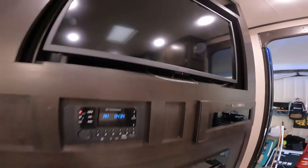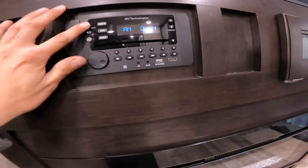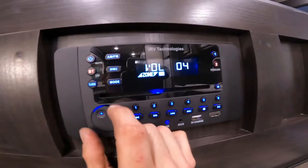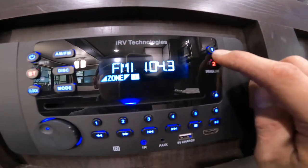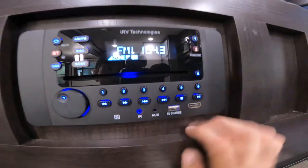Just below your TV you have your stereo. To turn it on you have your power button. There are speakers located inside the awning — channel one will be your inside speakers and channel two will be your outside speakers inside the awning.